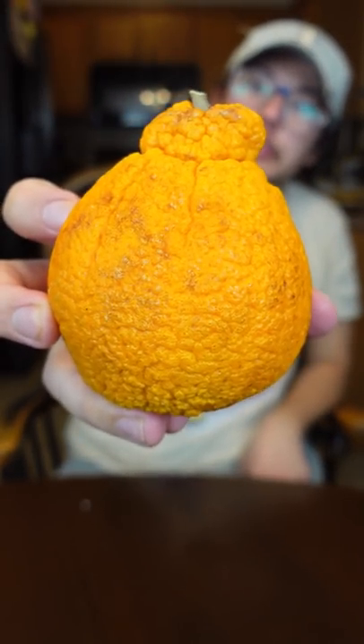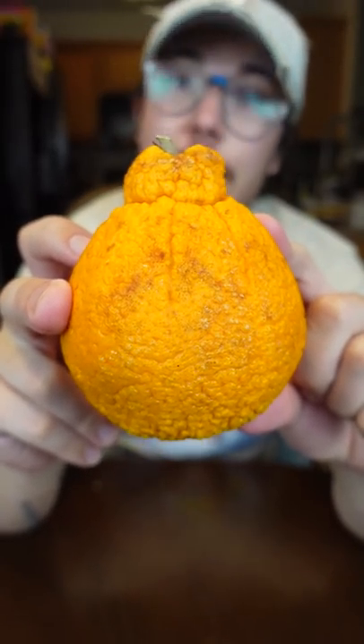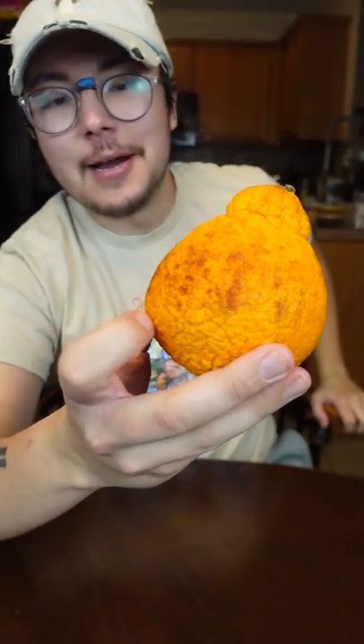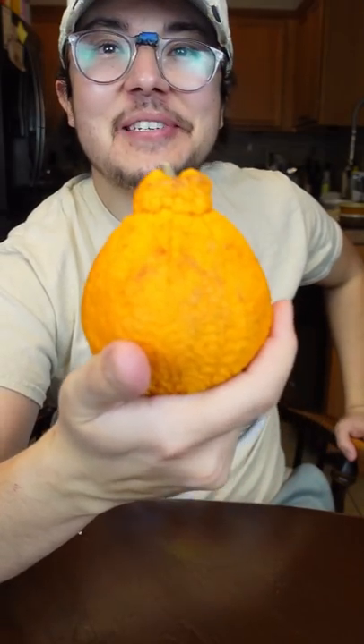Boom, that's a Sumo citrus right there. So according to their website, this is just an oversized mandarin orange that's seedless too. This one do be looking a little rough, but that's how it be sometimes.